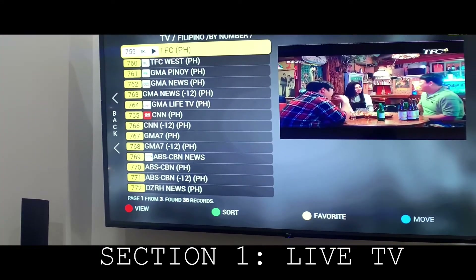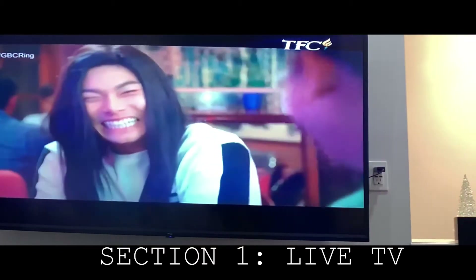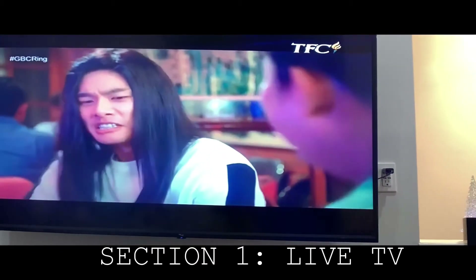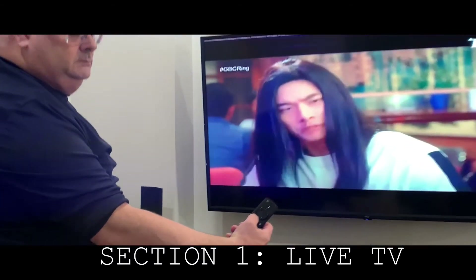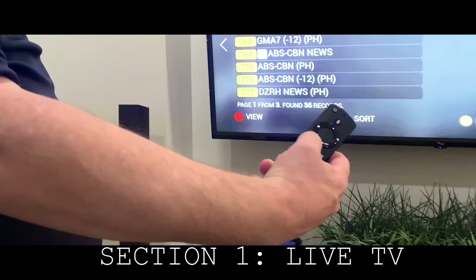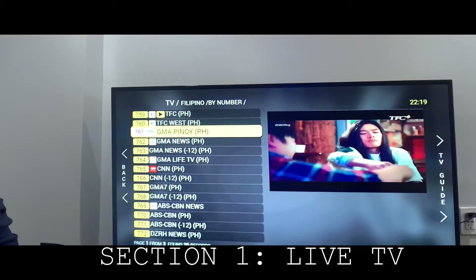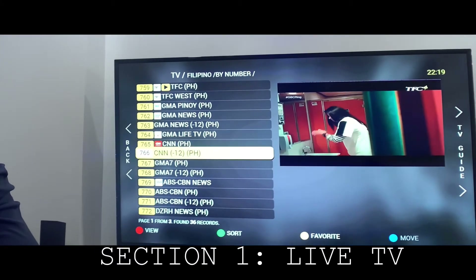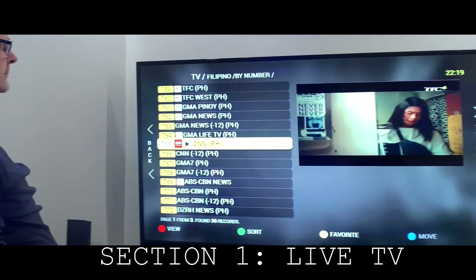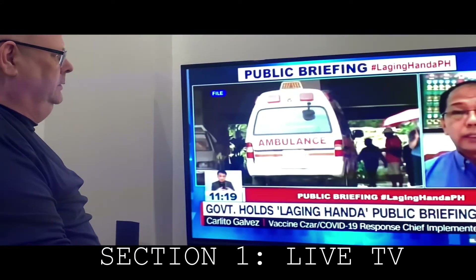We're going to look at TFC and we want to look at it bigger. Press the OK key and it'll expand. If you don't want to watch that channel, hit the back button and it'll take you back to the main menu. And you can go down to GMA, or you can go to CNN — pick any channel you wish. Once again, you can expand.